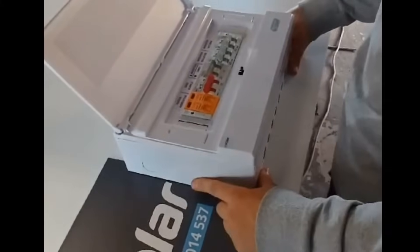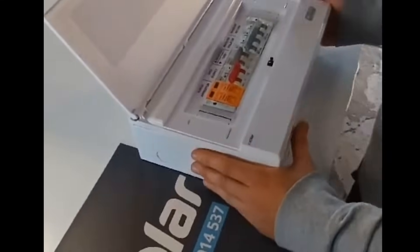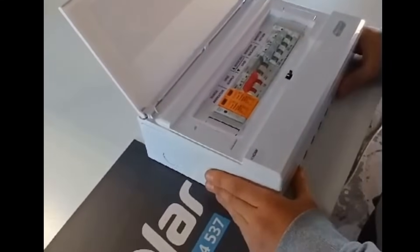Hi guys, it's Alex here from IC Solo. I just want to give you a quick rundown of our AC DB boxes.